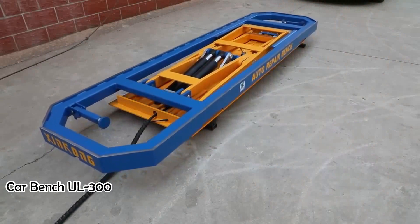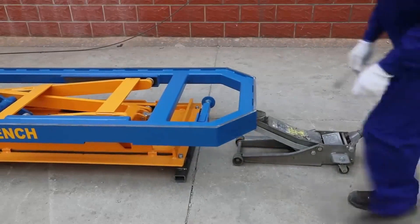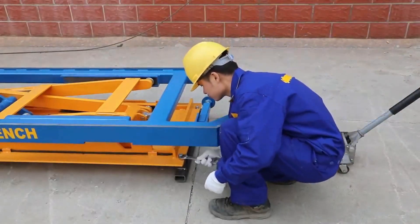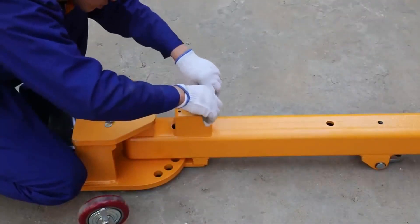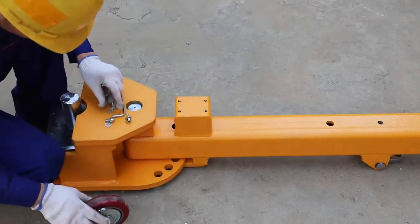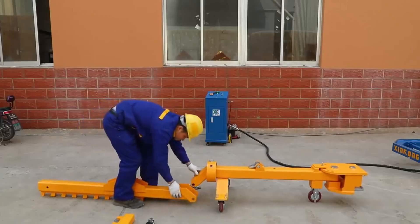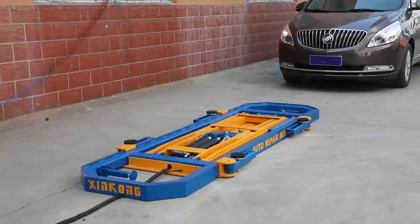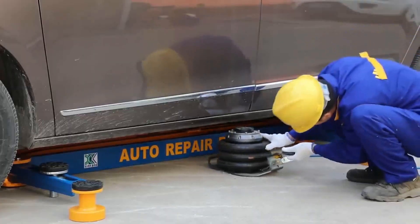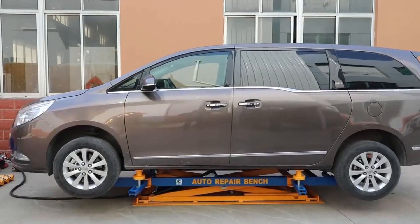The CarBench UL300 Auto Body Collision Repair System is a specialized piece of equipment designed for use in auto body repair shops. It is a frame straightening machine that helps technicians repair damaged vehicles by straightening and reinforcing the frame or chassis. The UL300 is a hydraulic-powered system that uses a series of jacks and hydraulic rams to apply precise amounts of force to different parts of the vehicle frame, allowing technicians to bend the metal back into its original form.